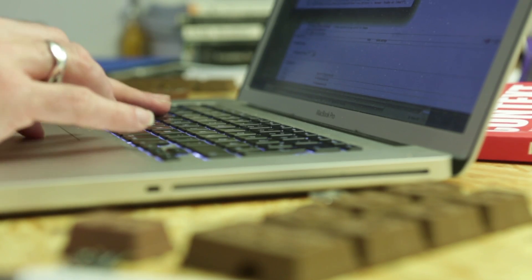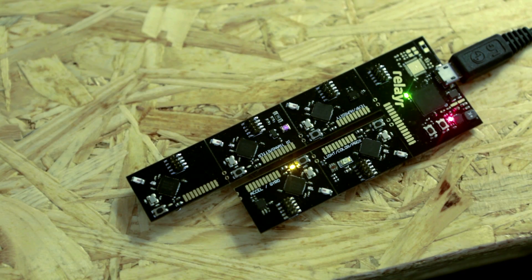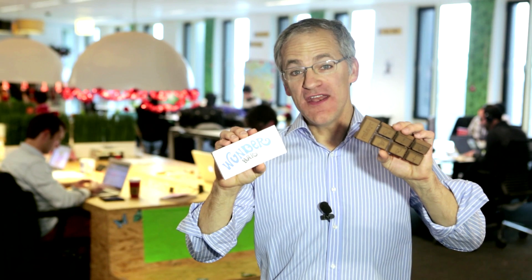Whether you choose public or private data, the Internet of Things is now open to app developers with the WonderBar. Help us bring our working prototype into production so you too can start building new smart apps. It's as easy and as fun as chocolate.